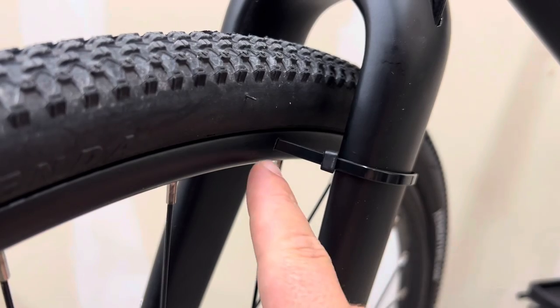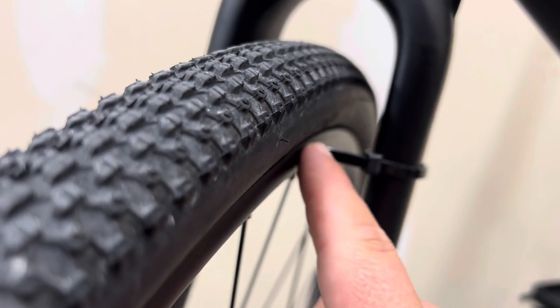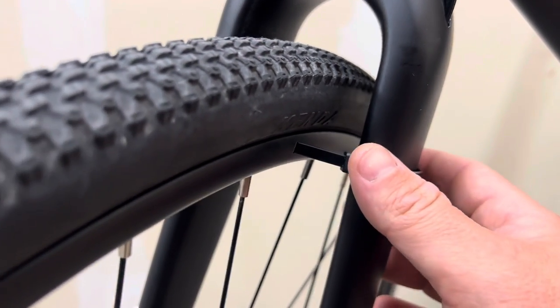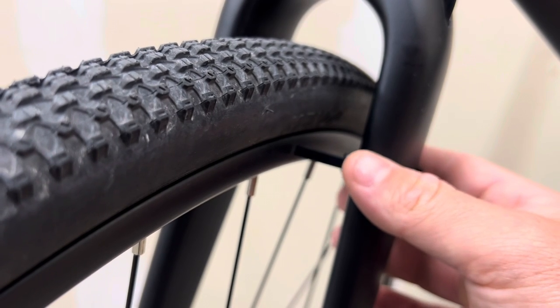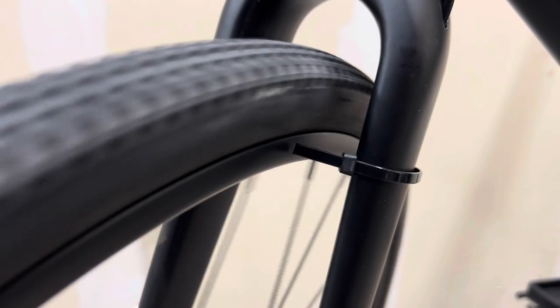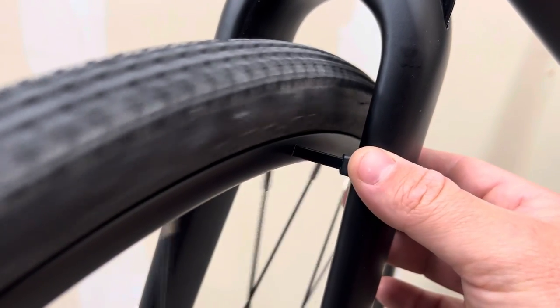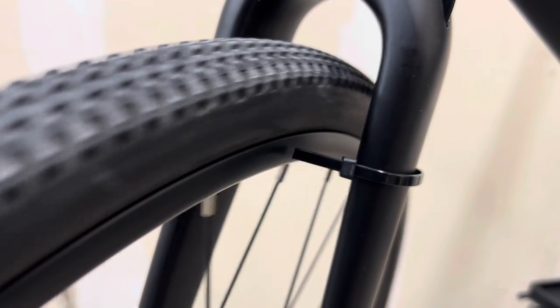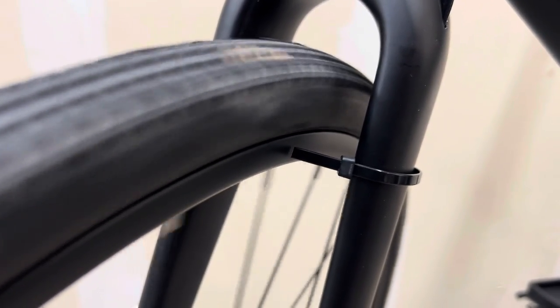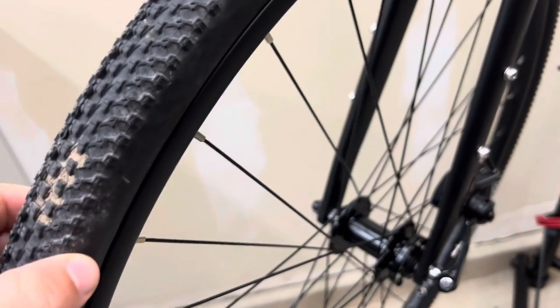I have one zip tie already pre-set up right here. All this is going to do is give us a reference point. As you can tell as I move this around, there's not much of a gap — that's kind of what we're looking for. We want to swivel this in to where it's almost touching the wheel, then give it a spin. If it's not touching anywhere, we go in a little bit more. As we spin this wheel around, it does hit.